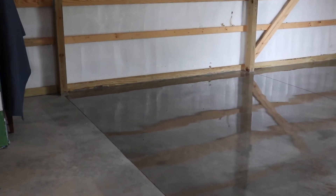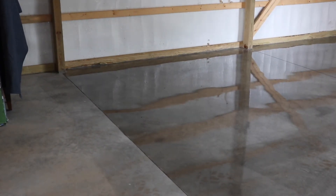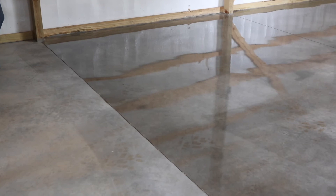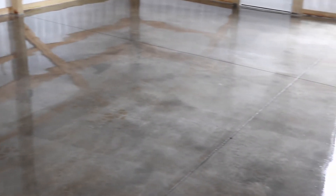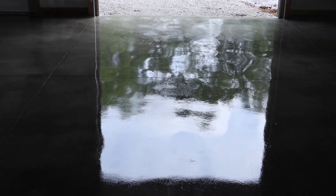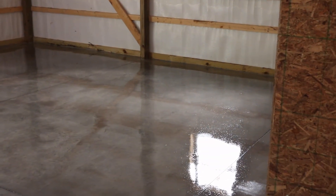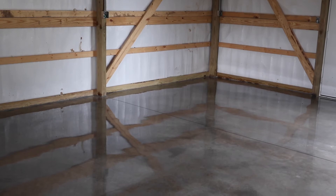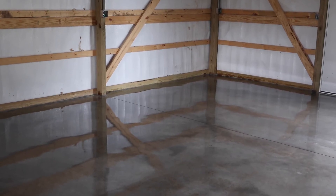That didn't take very long at all. You can see the reflection of the purlins in the floor — it's definitely shiny right now. Over here you can see where I haven't done yet, and starting at that expansion joint cut I started treating the floor, so there's a nice reflection of the great outdoors. About half the pole barn is completed so far. One thing to note: don't paint yourself in a corner — this stuff gets quite tacky quite fast.